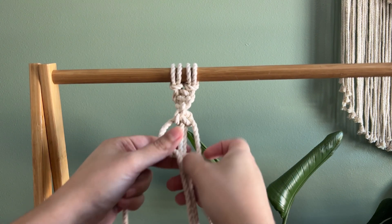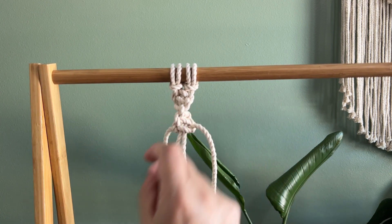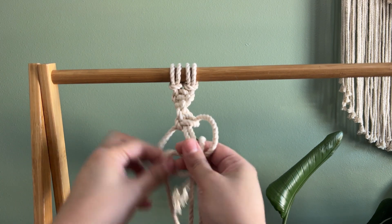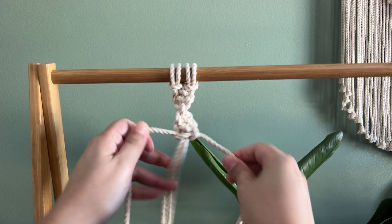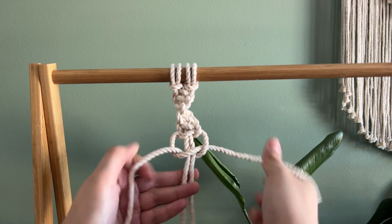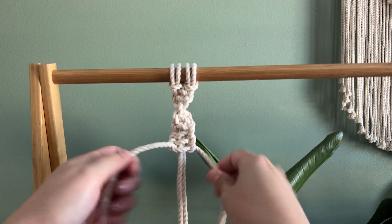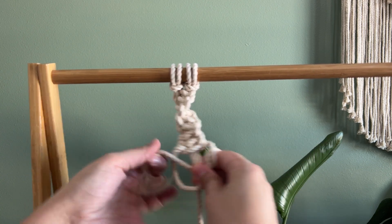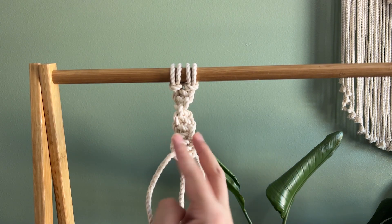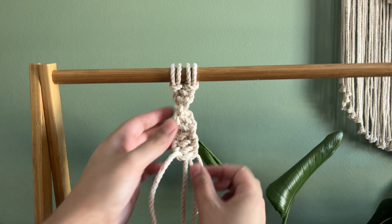As you can see, the spiral is going this way. If you wanted the spiral to go the other way, then you'd just do the opposite version — use the left side first. So one side spirals that way, and when you switch it, it starts going the other way. This can be useful depending on what type of design you want to make.